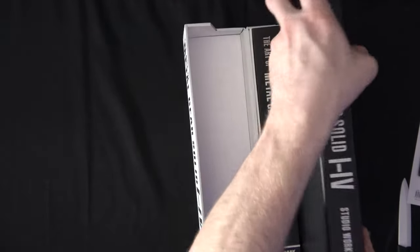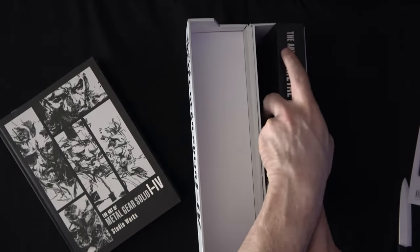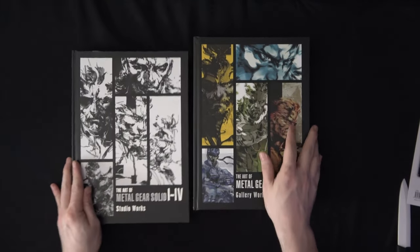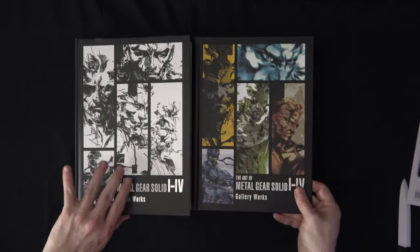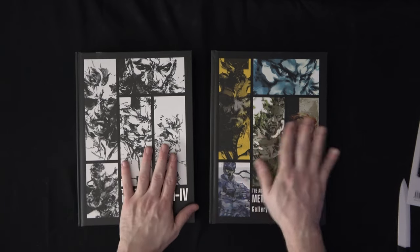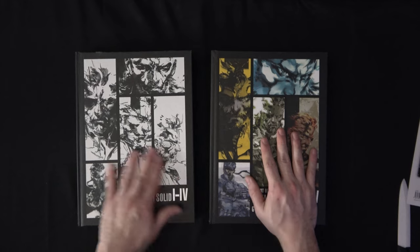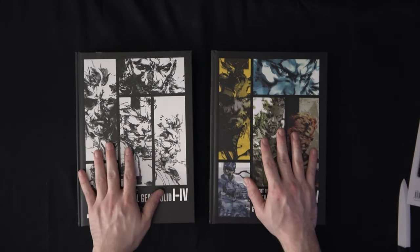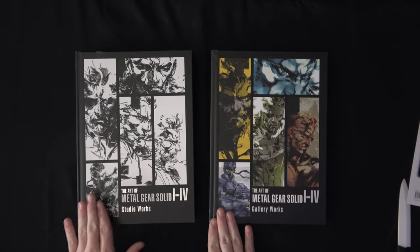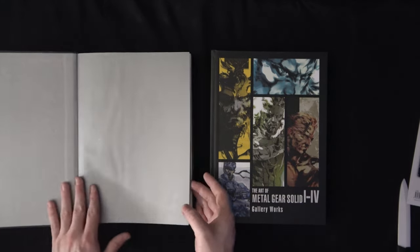I'm going to go ahead and take this one out. So we've got the Studio Works and then the Gallery Works — two separate books. There's some great cover work on these. It's got some color artwork versus some line work, probably charcoal or paint. It kind of shows you how things progress — how these designs went from there to a little bit more color and then to a 3D setting in the game itself.